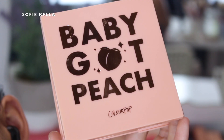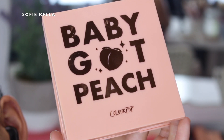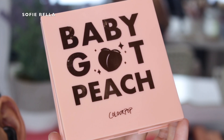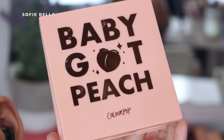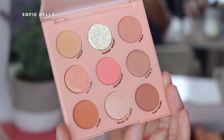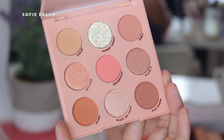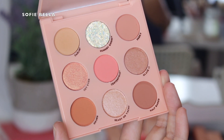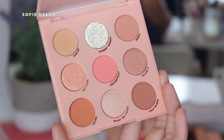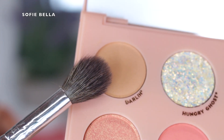The palette I went in with is the Baby Got Peach palette from Color Pop. I really like this palette — the colors are super wearable and you can create so many different looks with it. It's really perfect for somebody who doesn't like really dark eyeshadows because all the eyeshadows are relatively light, making it just a great everyday palette.